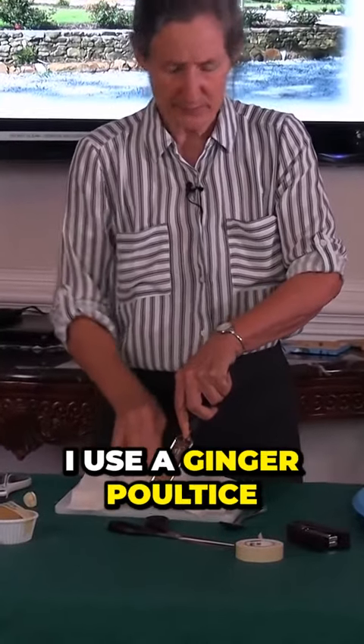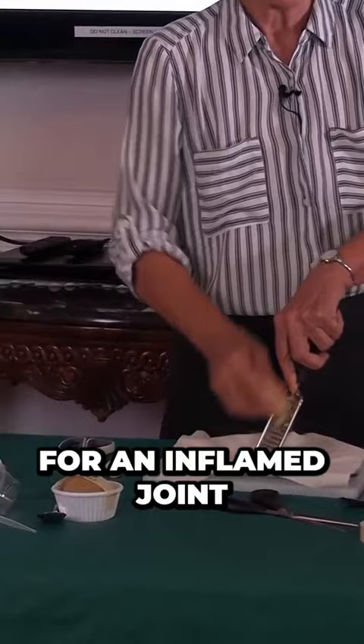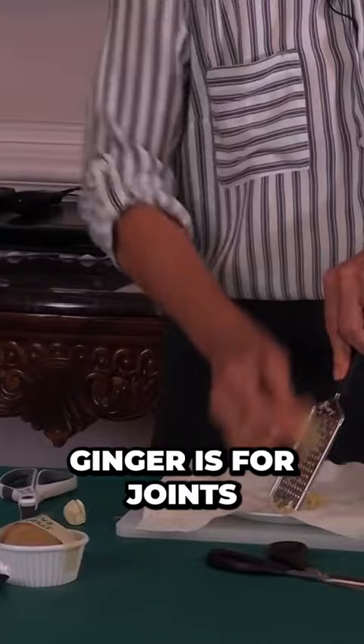So why would I use a ginger poultice? I would use a ginger poultice for an inflamed joint. The easiest way to remember this is: ginger is for joints. So that would be gout, it would be arthritis, also a sore back, an inflamed back.